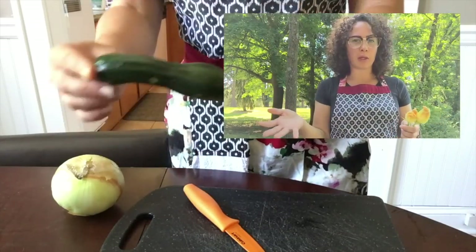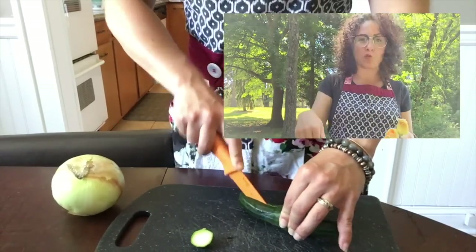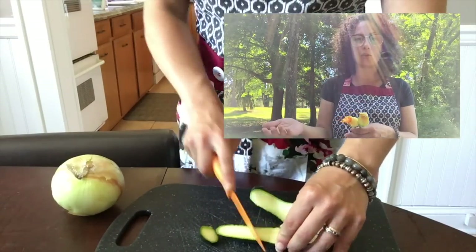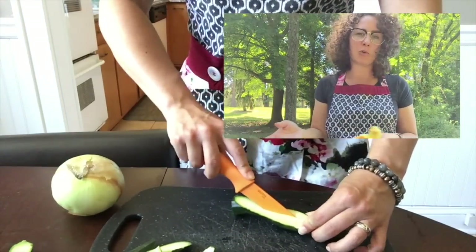I had this really weird zucchini that was growing in the garden and I had a feeling it wasn't going to grow to full size. It was sort of weirdly shaped and growing into the dirt, so I'm going to end up chopping it up and putting it in the soup so that it doesn't go to waste. It's not going to change the recipe at all — you don't need to add one for your particular soup, but I just didn't want to let it go to waste.